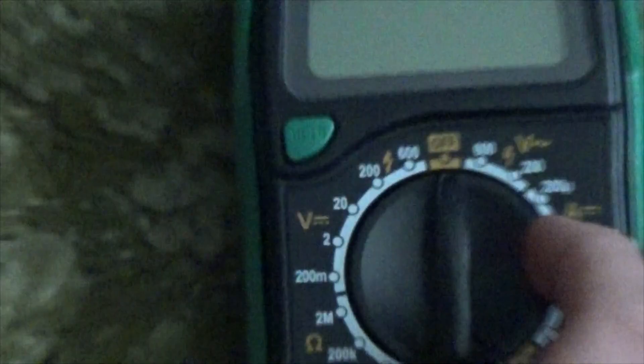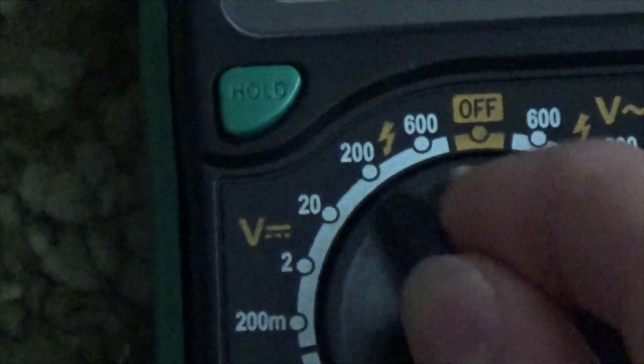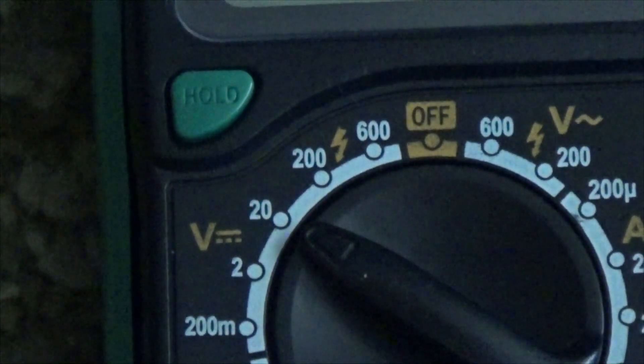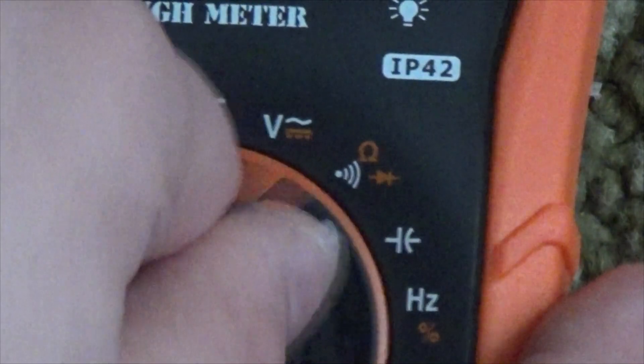It is an auto-ranging meter. My old one was a manual-ranging one, which requires more brain power to understand. Instead of selecting which voltage range I want, I just put it in the volt setting and it does the rest for me.